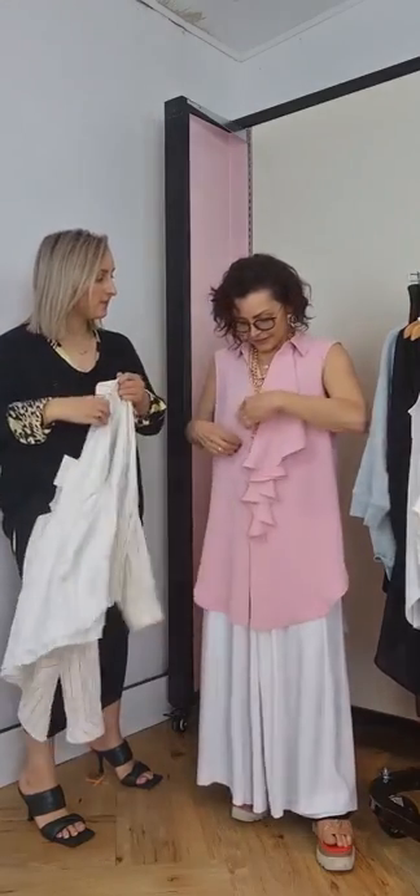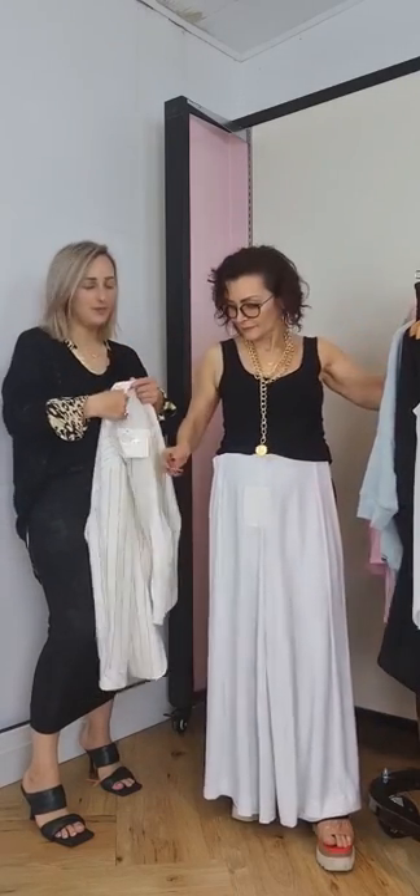If you want to change up this whole look, all you need to do is change this to something black and suddenly you've gone edgy. Just by adding a bit of black — I have the black cami on — this looks quite feminine and pretty, a little bit on the girly side. But if you want to go a little bit more edgy, you can do that too.